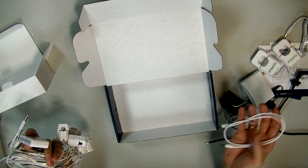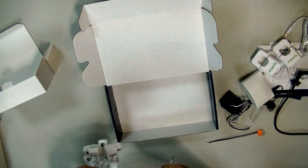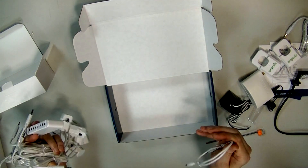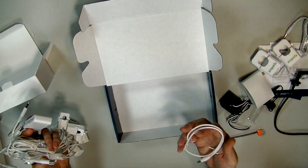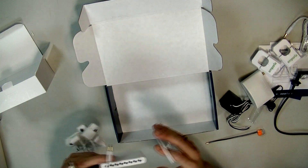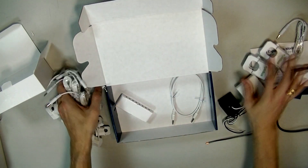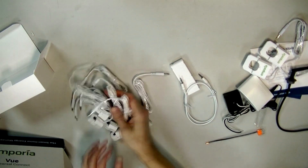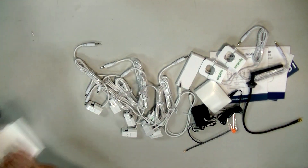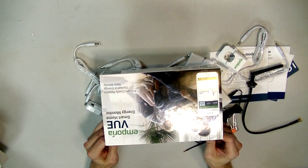I did work as an electrician a long time ago, but the code I know is not the same as today since they update the National Electrical Code every year. If you install something like this without knowing the current code, you can not only install it illegally but do something dangerous — up to and including death. Anyway, this is all the stuff that came with it. This was the Emporia Vue Smart Home Energy Monitor.